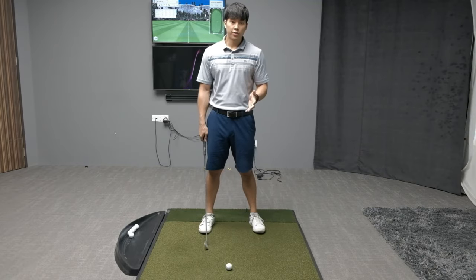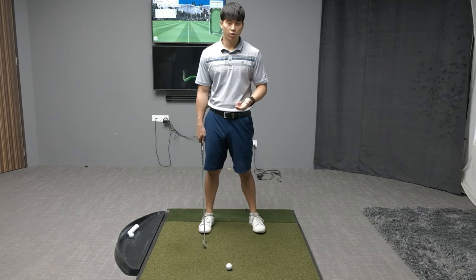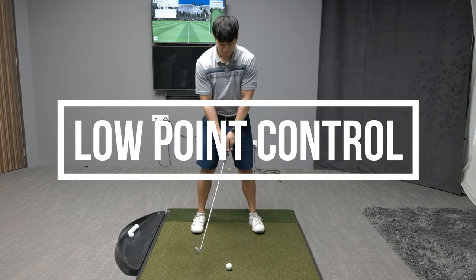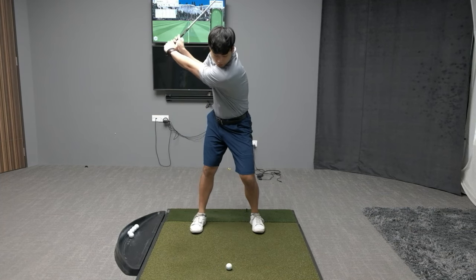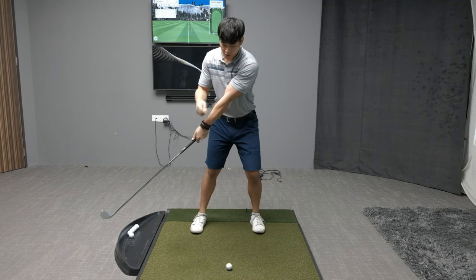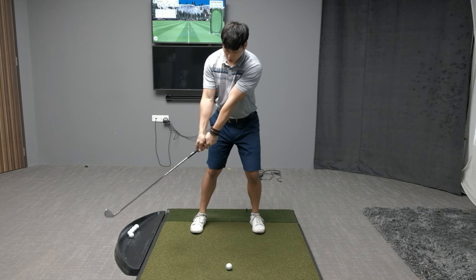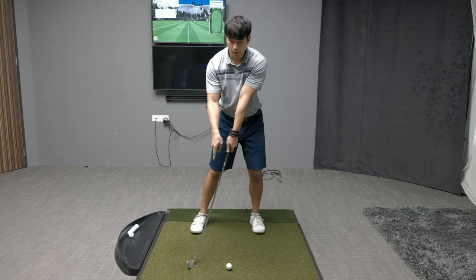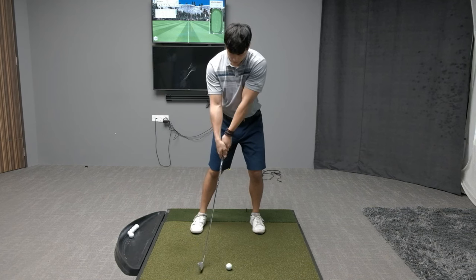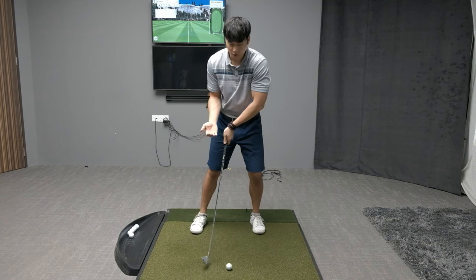The first reason why people develop that chicken wing in the follow-through is because they don't know how to control the low point in their swing. What happens is from the top when they come down, they early extend out their radius — which is just the distance between the lead shoulder and the club head — and that causes the low point to be too far behind the golf ball. In order to avoid the ground and hit the ball, they have to break the wrist down and break the arms down just to pull the club head further away from the ground.